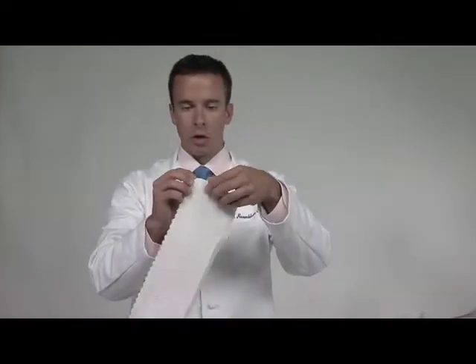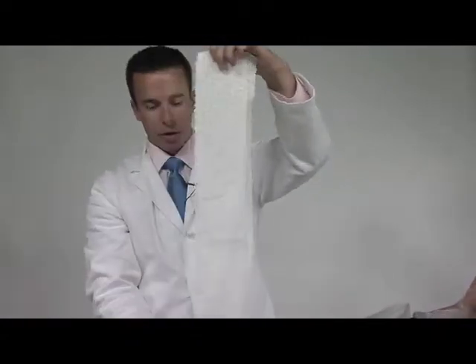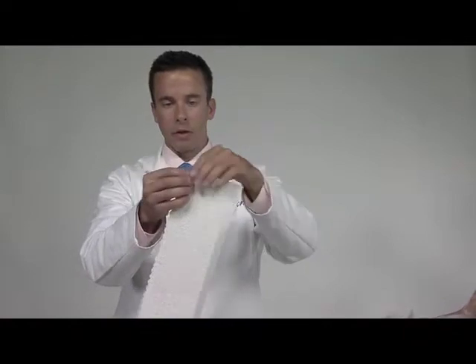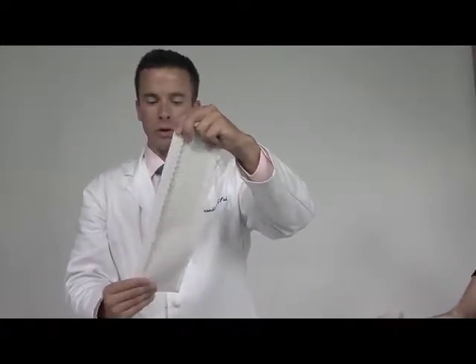To prep your splints, take your 30-inch by 5-inch splint and fold it in half like this, then take three-quarters of an inch on top and fold like this. It's a little bit easier to do on a hard surface, but you get the idea — to get that rim for the top of the slipper cast.